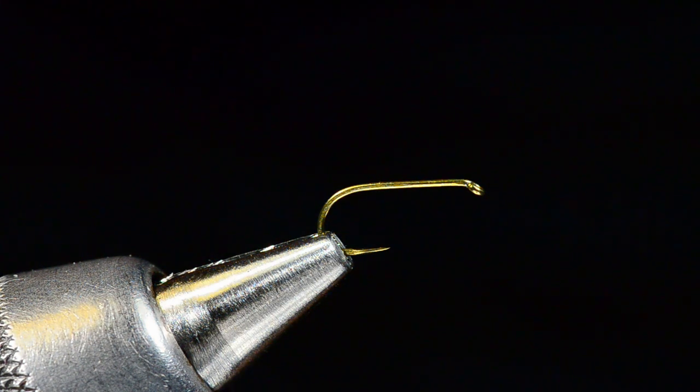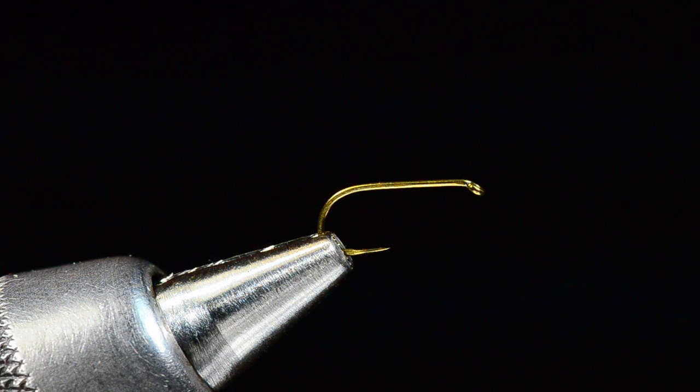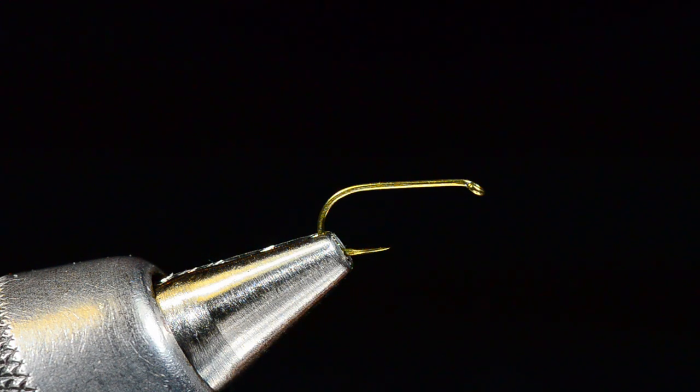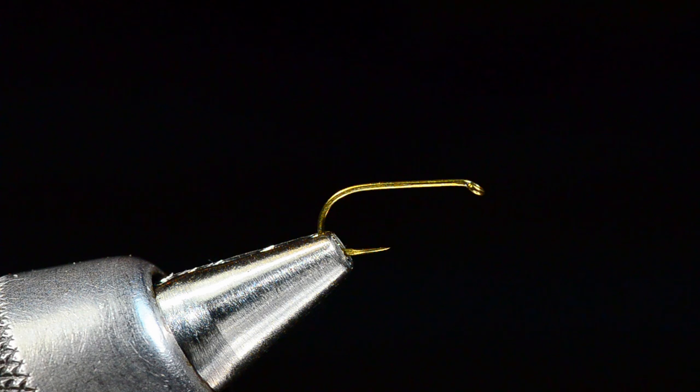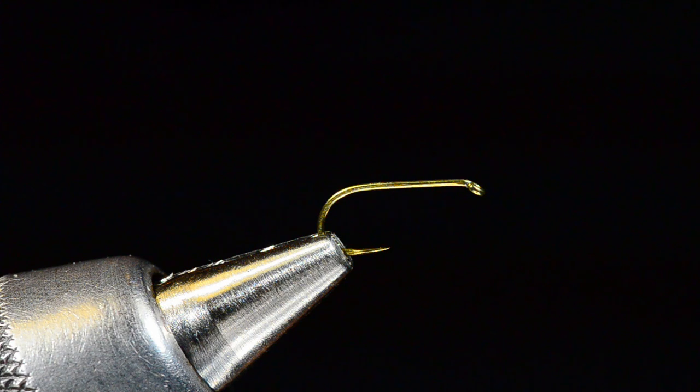It's Charlie Craven and I am about to tie for you a partridge caddis. This is a Mike Lawson pattern that is a spent caddis pattern, so it's going to have kind of flattened wings. That being said, I fish this a lot of times just as an adult caddis — it'll imitate that just as well.